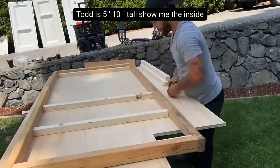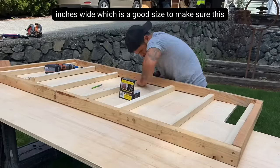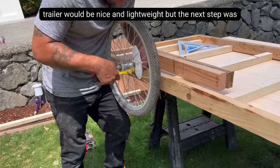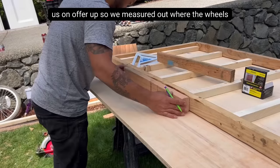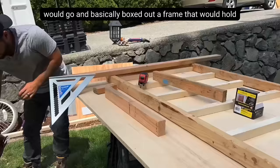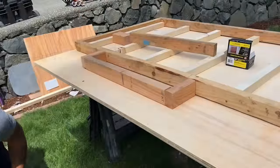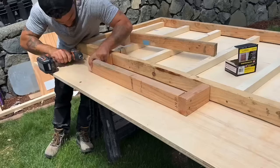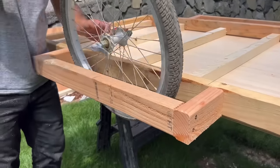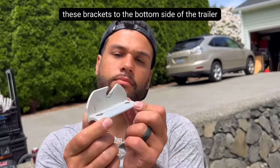Todd is 5 foot 10 inches tall, so we made the inside of this bike camper 6 feet long and 32 inches wide, which is a good size to make sure this trailer would be nice and lightweight. The next step was to install the wheels that my friend Teresa picked up for us on OfferUp. We measured out where the wheels would go and basically boxed out a frame to hold the wheels onto the trailer, then installed the brackets to the bottom side of the trailer.